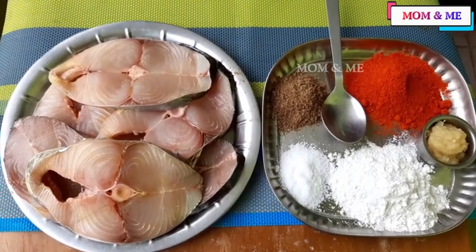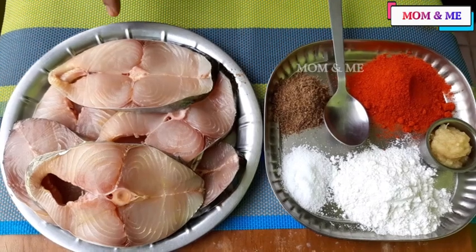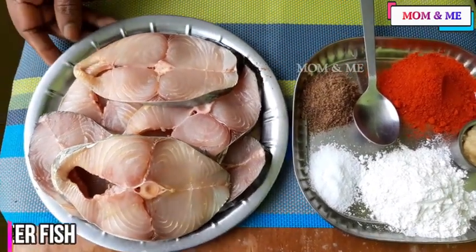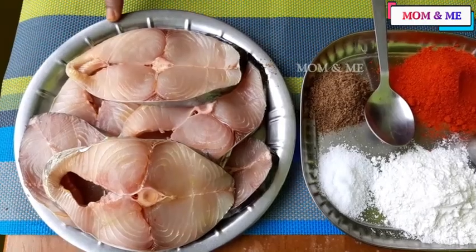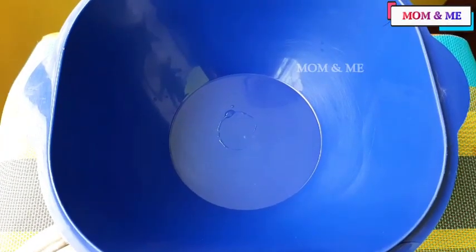We are going to see how we are doing the fish. We will eat the fish, let's go.